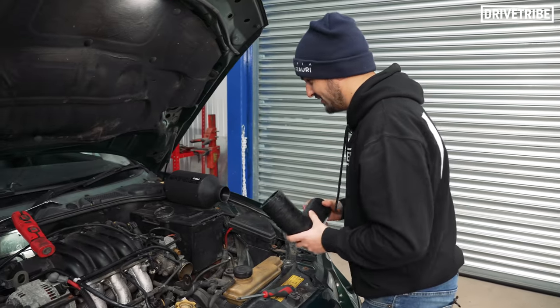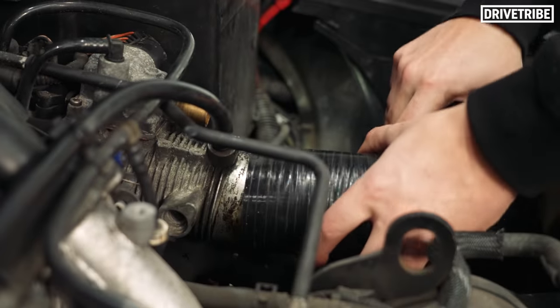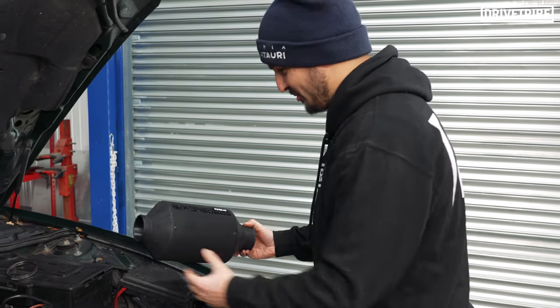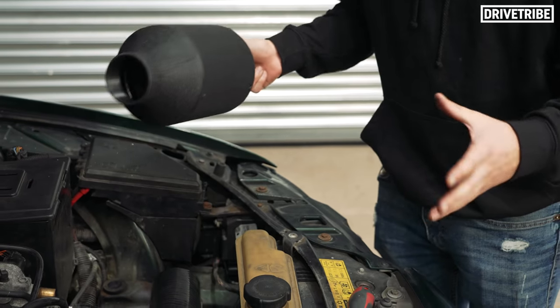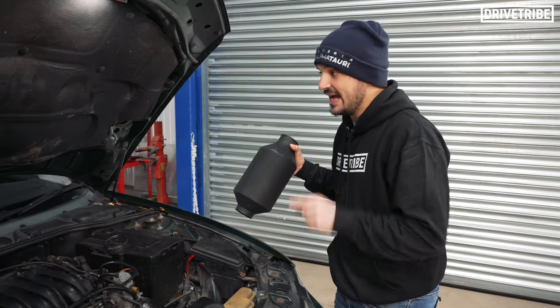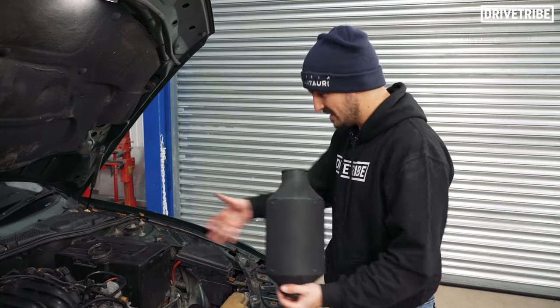We've hit our first snag of the day. I've come to put the intake on and it looked quite big. If I put this pipe on here, there's simply just not the room for it. It looks like I've been sent the intake for a K-series car, the four-cylinder ZT, but it does not fit the V6. So never mind — let's just keep it stock. I have got a fresh air filter to put into the standard air box, so I'm just going to rebuild all this.